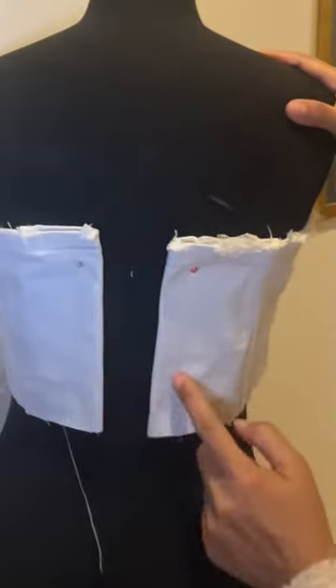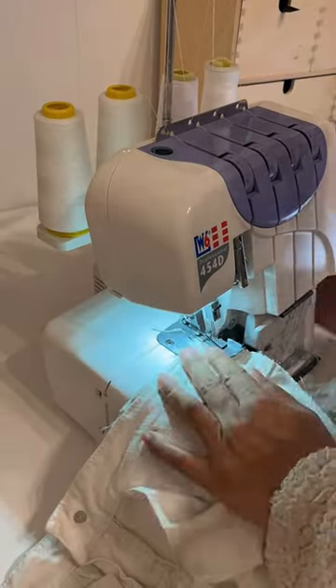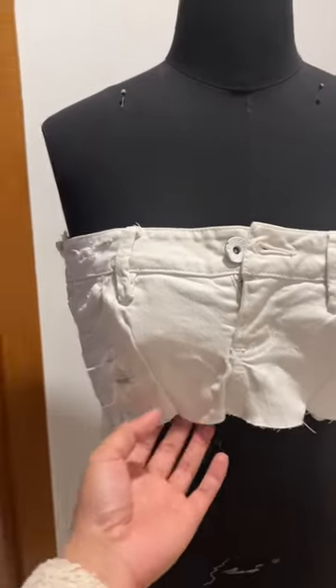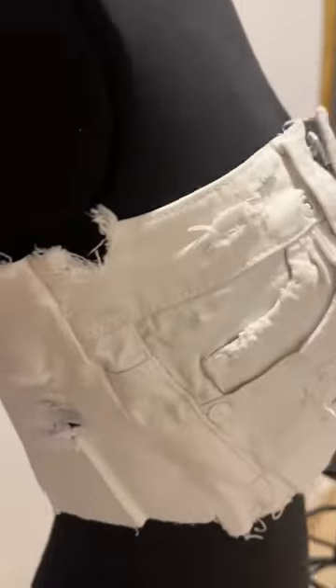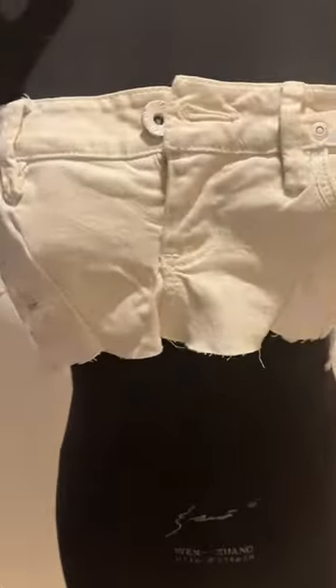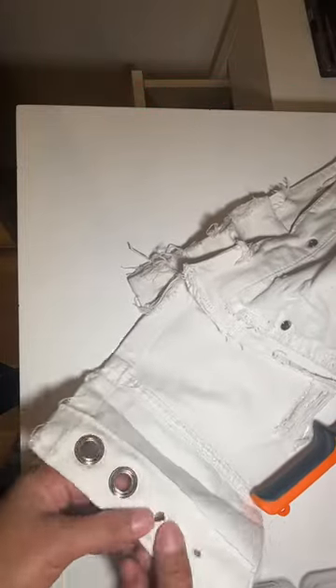I will add some holes here at the back for grommets. I used centimeter grommets.